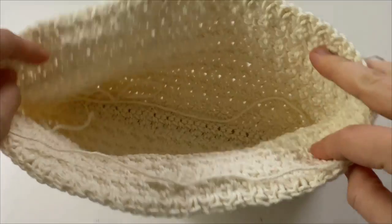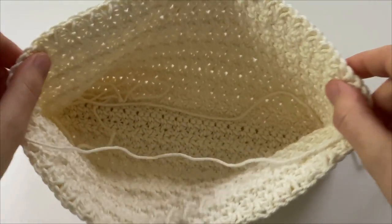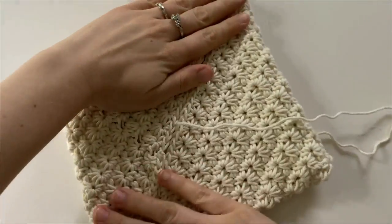To fold your potholder, grab each corner and gently push down into the center to create a square that meets on a diagonal.